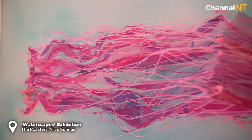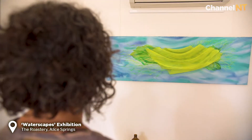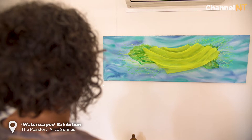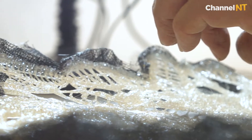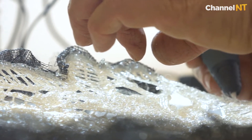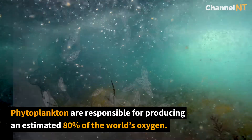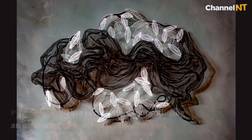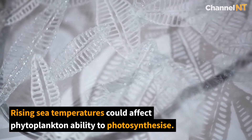I want people to sort of see that there's something underneath, something that you don't really notice first off. I think my heart has been with the ocean for a long time. These patterns that I've been drawing here are all different patterns from phytoplankton — they're really amazing looking things, kind of glassy but so tiny and so intricate at the same time.